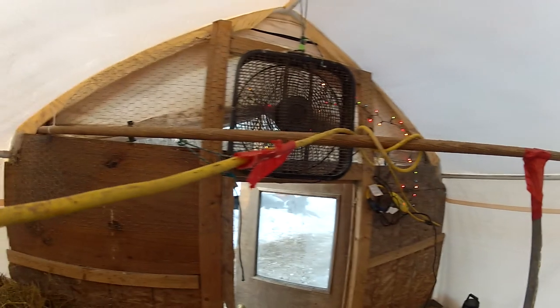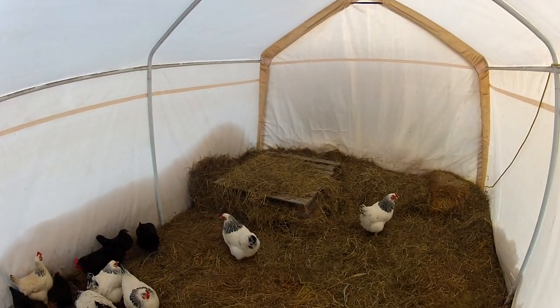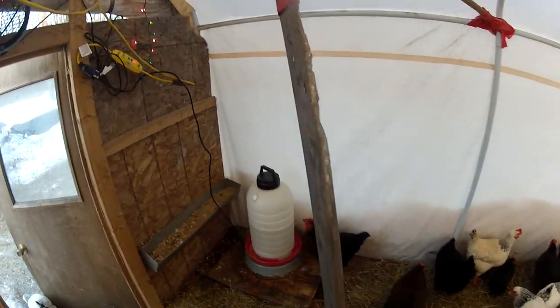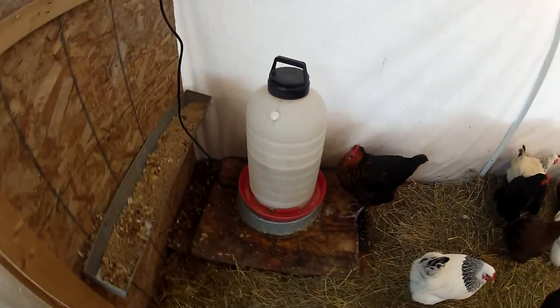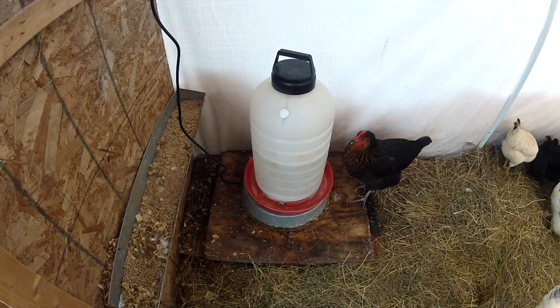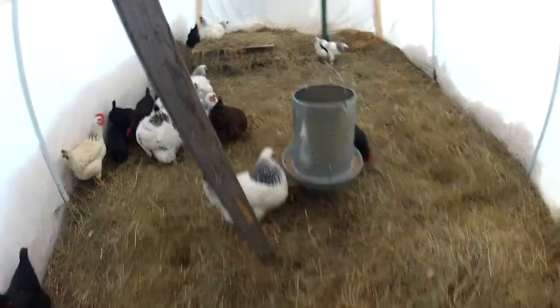For roosting, some chickens — these big brown ones — they like sleeping on the bed. Heated drinker is very important. I'd suggest getting the seven-gallon drinkers in case you gotta go away for the weekend. A couple feed troughs, 30-pound hanger.